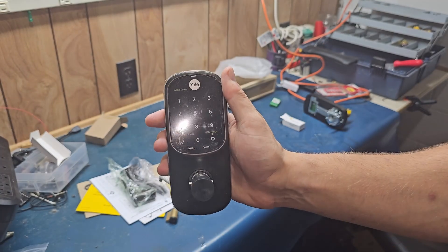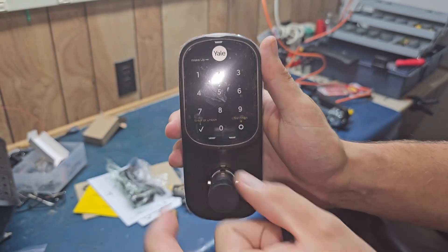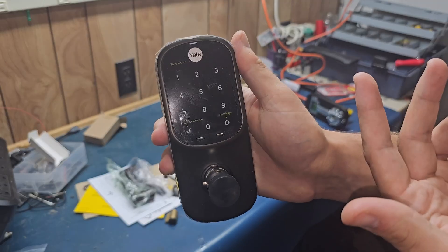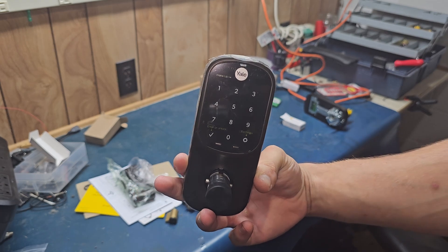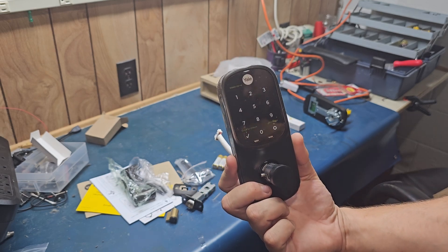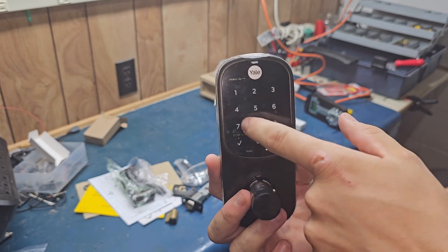I want to talk about this lock real quick. No matter what configuration you get these in for smart configuration, they are all the same physically. They all have a key backup, a keypad, and if the batteries die and you still don't have the key, you can actually jump a 9-volt battery to these two metal contacts here and it will power the lock long enough for you to put your code in, get into your door, and then replace the batteries. Whether you get the Z-Wave version, the Wi-Fi version, or the NFC version, you still have the physical backup of a key and a keypad. I went with the Z-Wave model because I prefer Z-Wave in my home environment. If you just want a fancy lock and want to save a little bit of money, you can get this same exact lock with no chip, and it will just be a keypad and key lock.